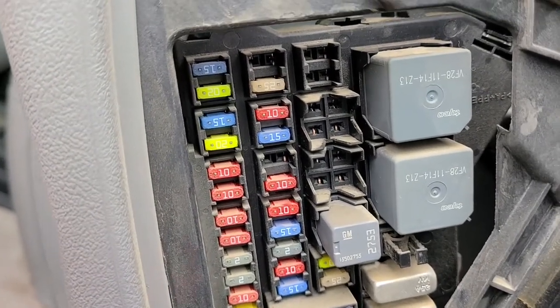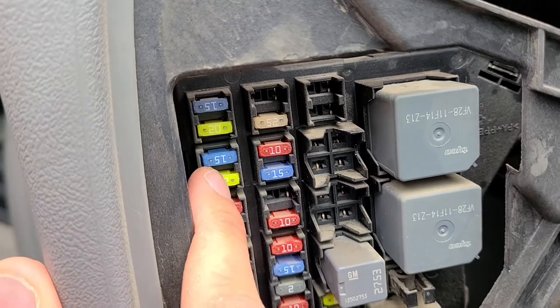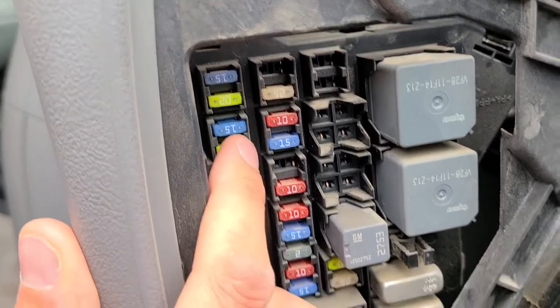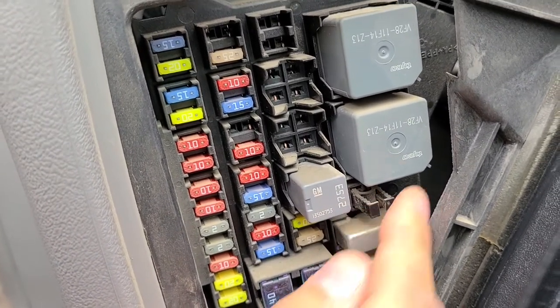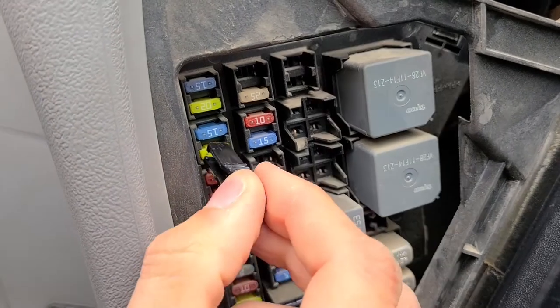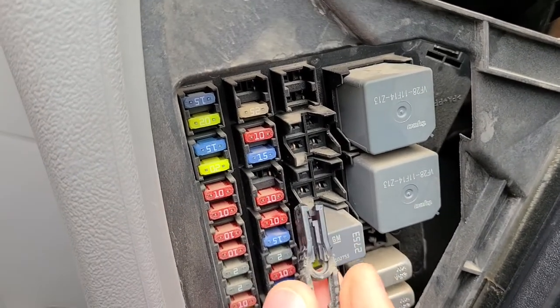The radio fuse is fuse number four, the 20 amp radio fuse — this is the one right here. This black piece right here is a fuse puller, so you can use that to grab the fuse and pull it out and see if it's burned.